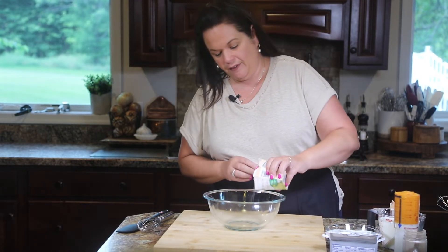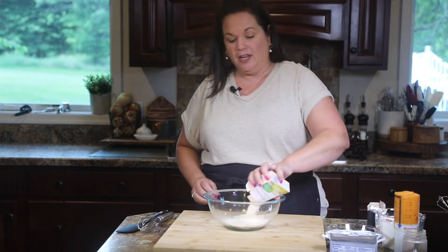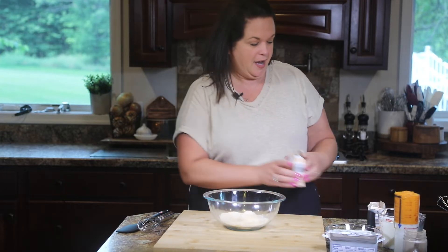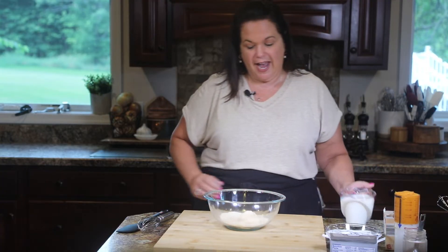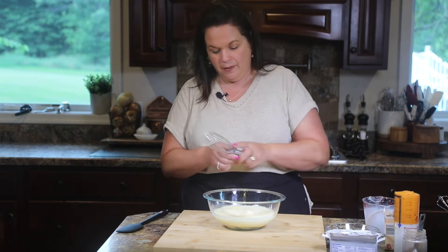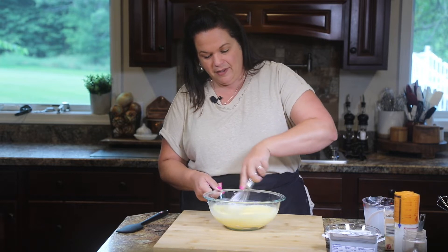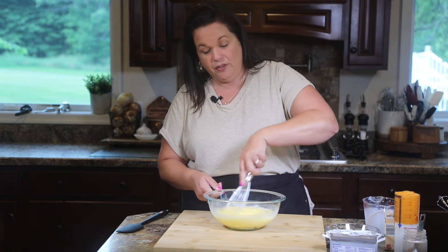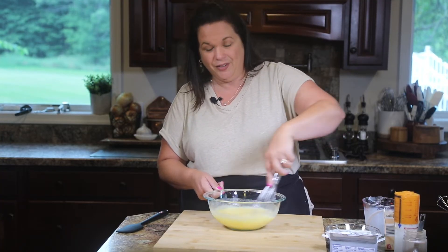So the first part is our pumpkin filling, and it starts with some pudding mix. Here I have two boxes of instant vanilla pudding — we don't want to use the cooked kind, make sure it's instant. You can easily substitute sugar-free if you want to cut back on some of the sugar. Now to that, we're going to add two cups of milk. We are not following the instructions on the package, follow the recipe. Because we're using two boxes of pudding and two cups of milk, it's going to get thicker faster than it normally would.